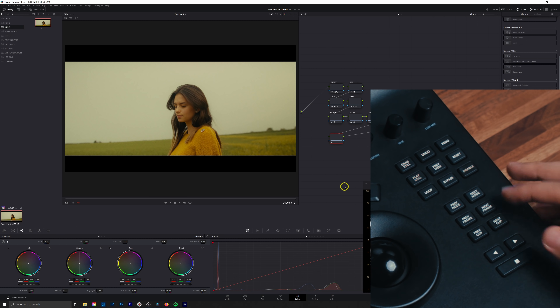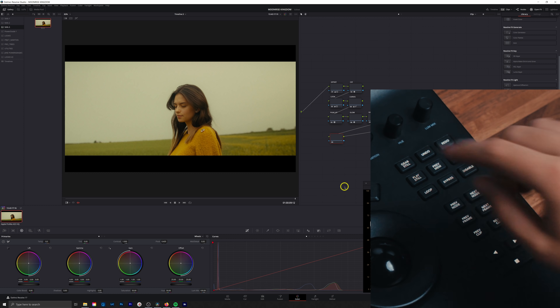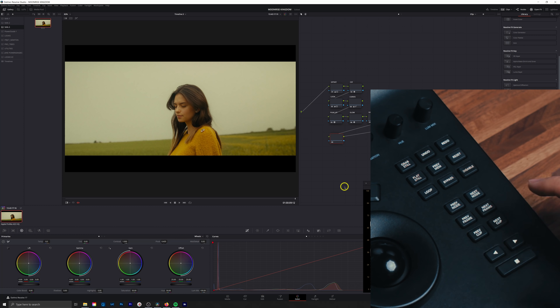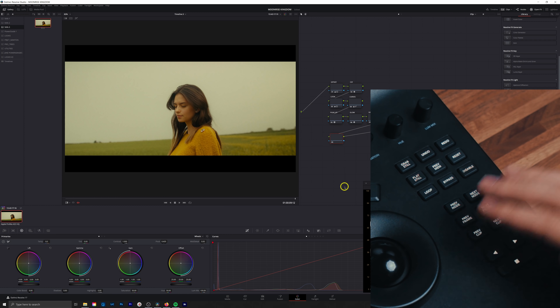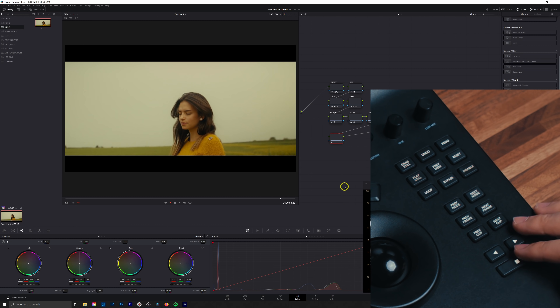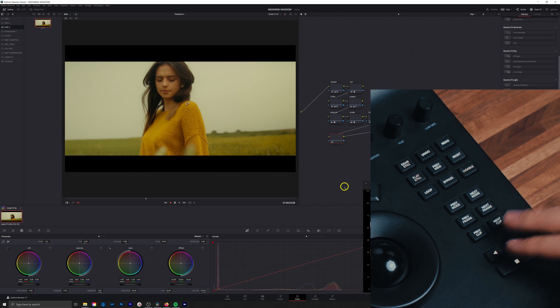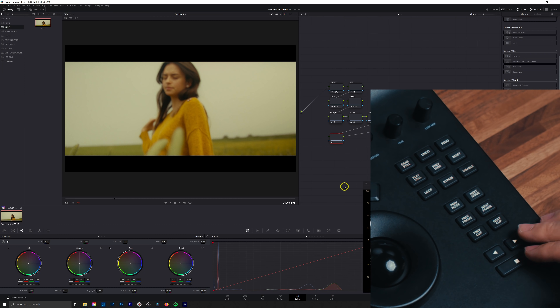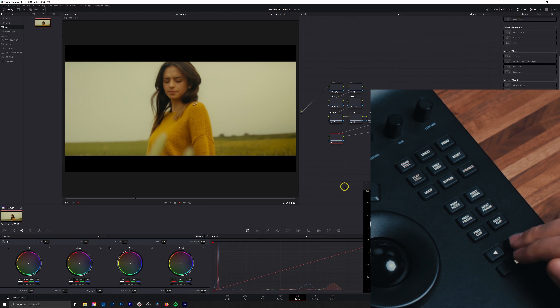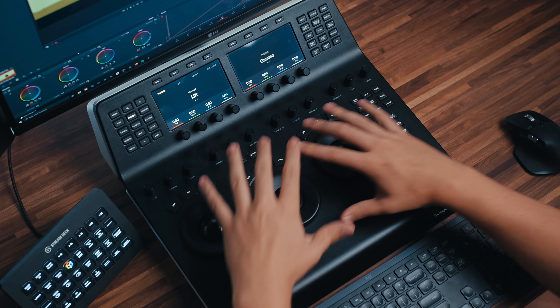Lastly in this section, we have previous clip and next clip, which bounces you from one clip to the next — pressing next clip takes you to the first frame of the next clip, and same thing for previous clip. Then we have play reverse, which plays backwards; pressing it again goes to 2x speed, then 4x, all the way up to 16x. Play forward works the same way, going 4x, 8x, 16x. The stop button obviously stops playback. That covers the bottom half of the panel.